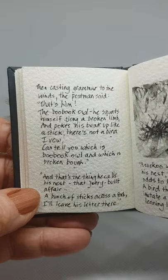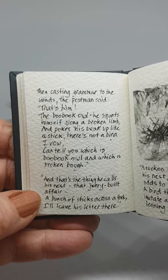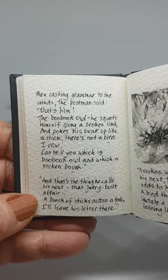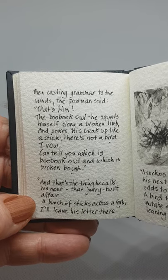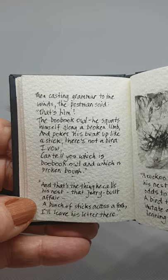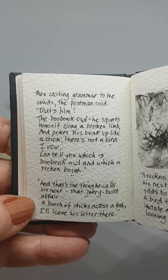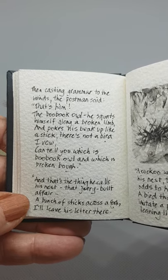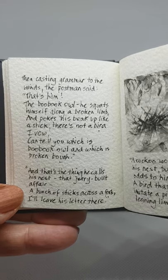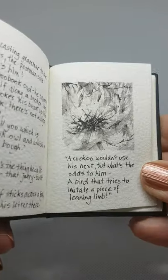Then casting grammar to the winds, the postman said, that's him — the boobook owl. He squats himself along a broken limb and pokes his beak up like a stick. There's not a bird I vow can tell you which is boobook owl and which is broken bough. And that's the thing he calls his nest, that jerry-built affair — a bunch of sticks across a fork. I'll leave his letter there.